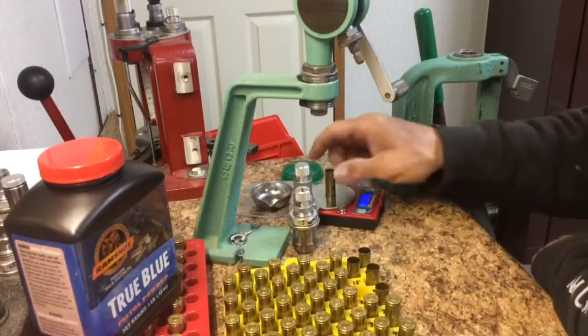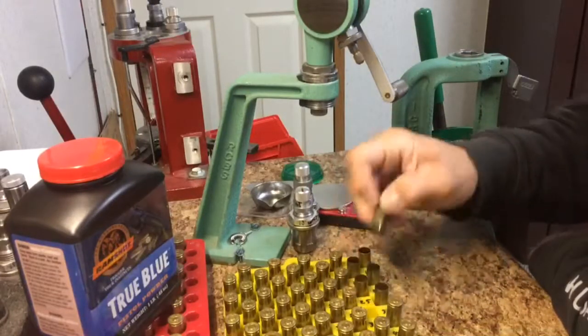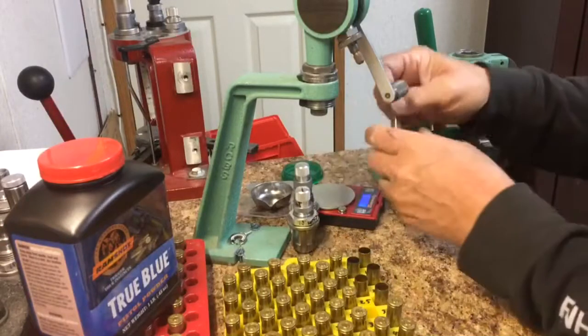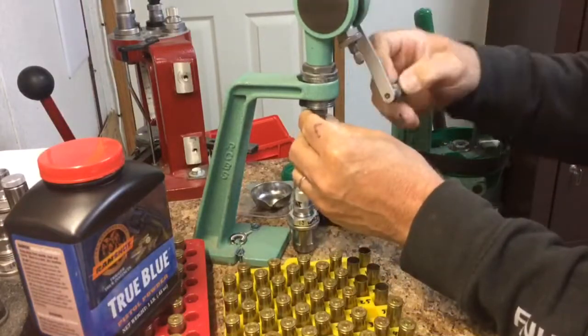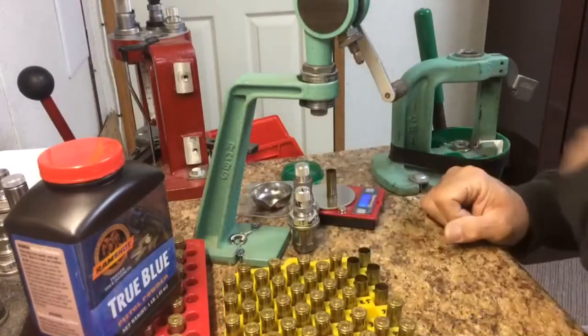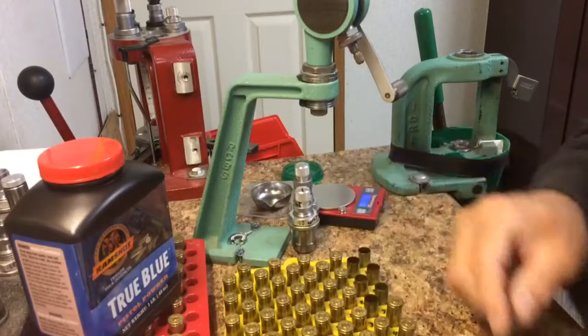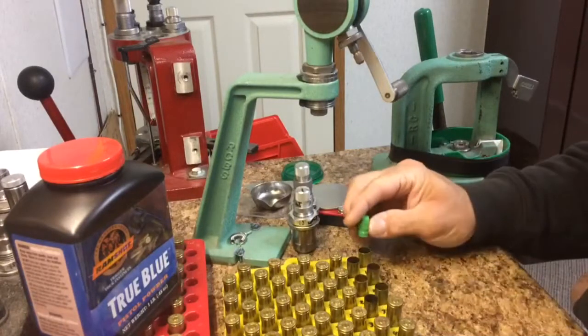One, two, three, four, five. Alright, that looks good. Now I just place my bullets on top.